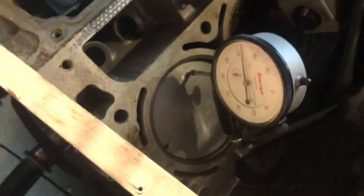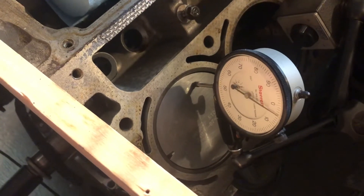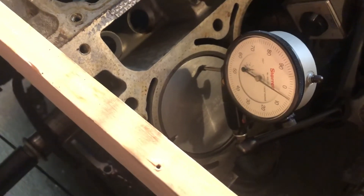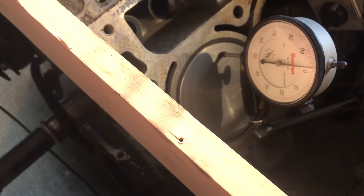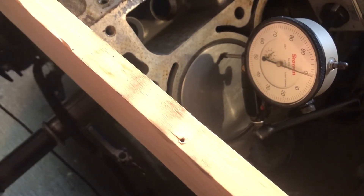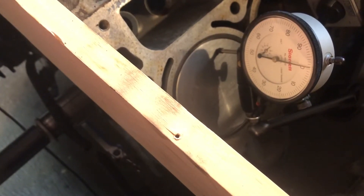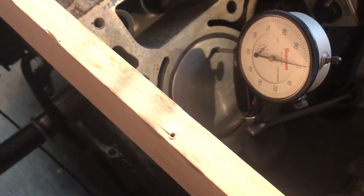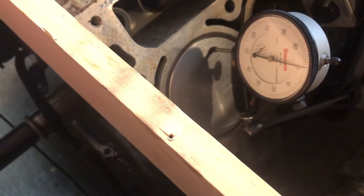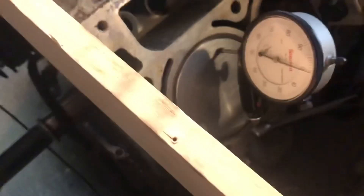And then I'll show you guys afterwards, if you don't have a dial indicator, how you can check this. All right, so we're going up — one thou. All right, it wasn't one thou there. Oh, right there. Okay, one thou.